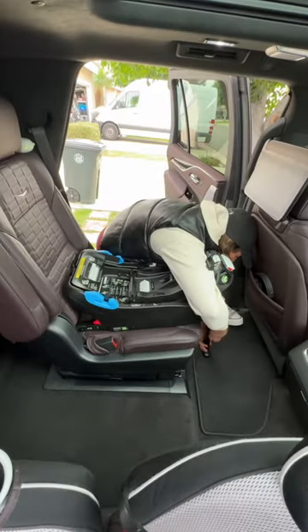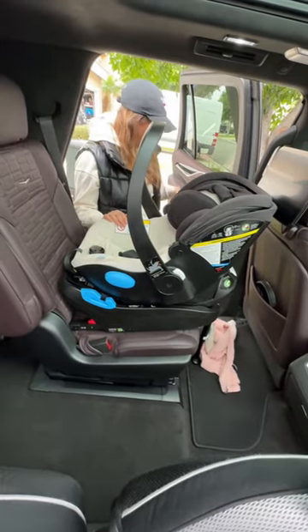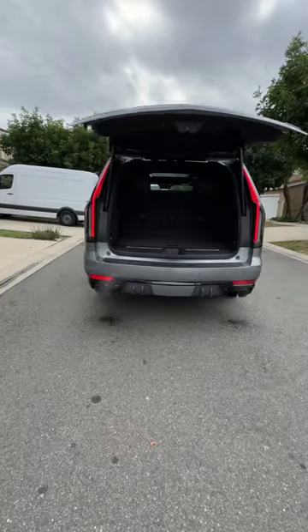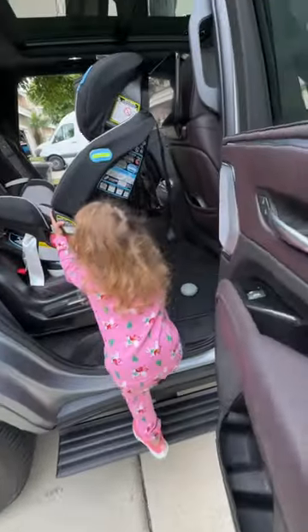Installing car seats in the Cadillac Escalade V is super convenient and easy. You have an integrated running board to help you get up and in. The only downside is that there are no lower latch anchors in the third row, but you do have tethers on each seat.